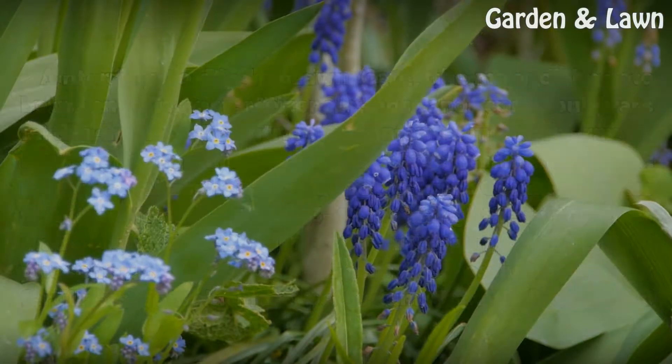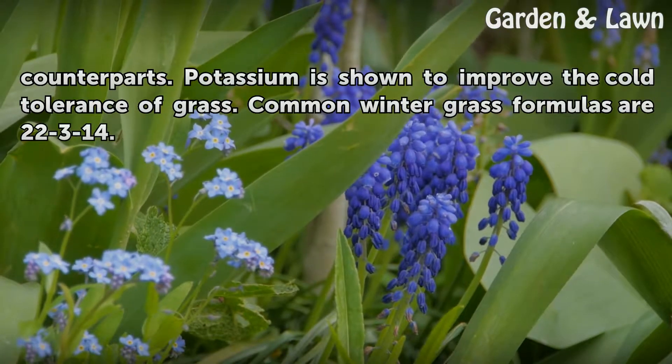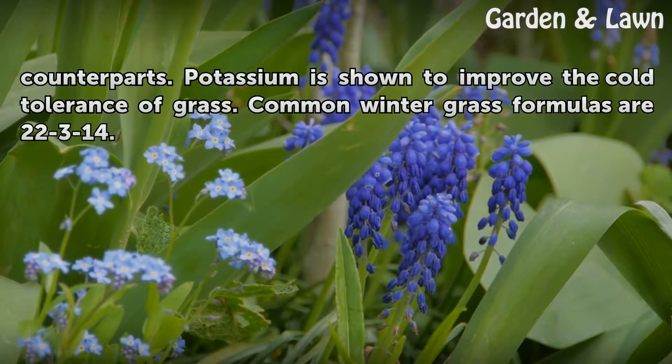Winter fertilizers contain more potassium than their standard counterparts. Potassium is shown to improve the cold tolerance of grass. Common winter grass formulas are 22-3-14.